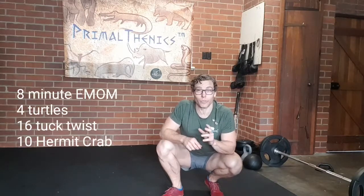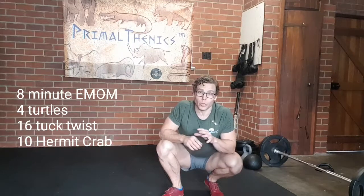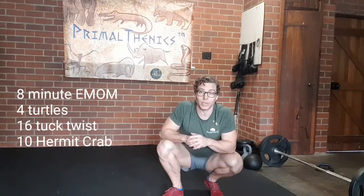Hey team, welcome back for another Paleo Hero Promethetics Workout. It is another eight minute set and it's an EMOM. So every minute on the minute for eight minutes we're going to complete 30 reps. We have three exercises where the intensity has dropped back a little bit because we're focusing on rotation and some strength.